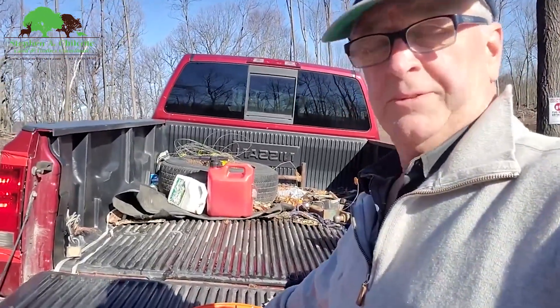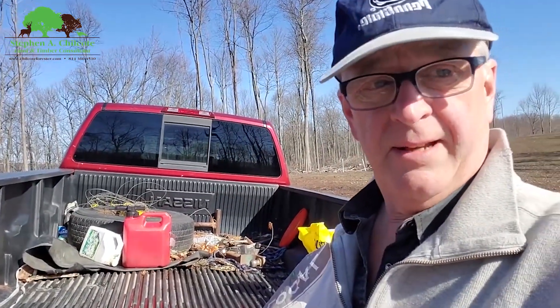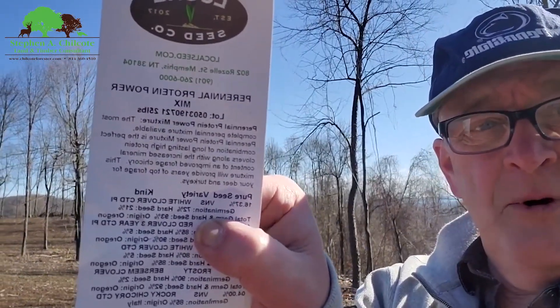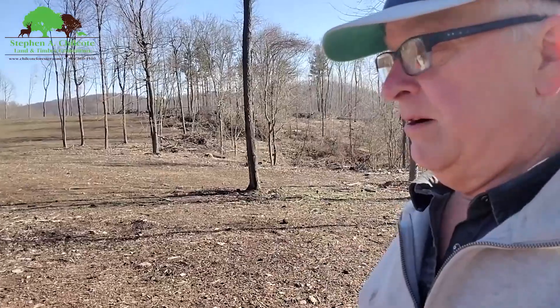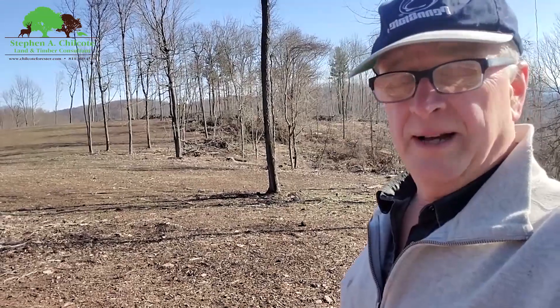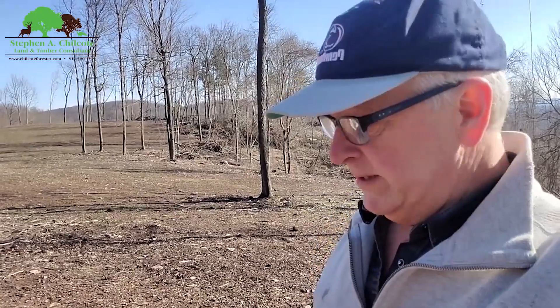I'm working with a local seed company on some blends and we're going to experiment with some things. We'll have some things out in the demo plot at Ag Progress Days. This particular mix is four different kinds of clover — they all have their own benefits and slightly different growth habits — and there's a good chicory in there. There's red clover for when it gets really dry late in the season; if you get droughty conditions, it's good to have red clover because it has a deeper root system that can withstand more drought than white clovers.